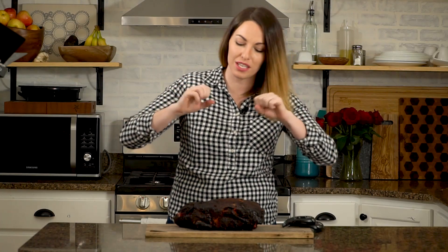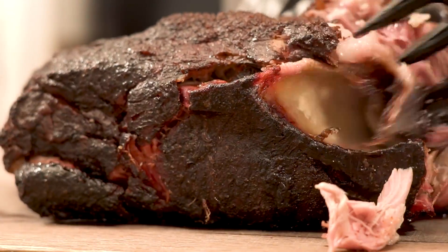Our pork butt is off the smoker 20 hours later. It's been resting for an hour. I took it out of the cooler, and it smells absolutely phenomenal. We're gonna shred it apart, get rid of the gristle, and keep all of that luscious, shreddy pulled pork.